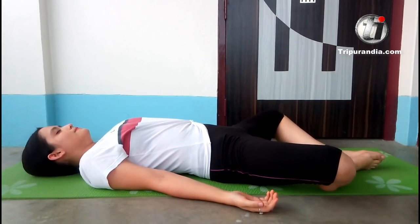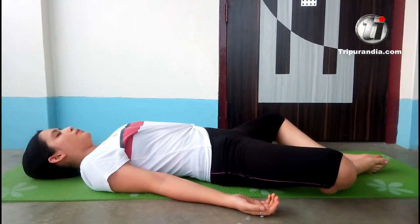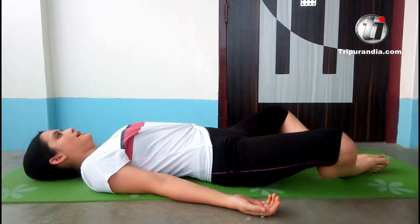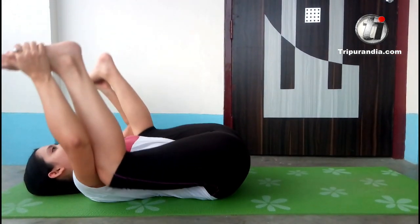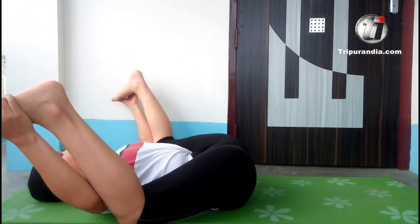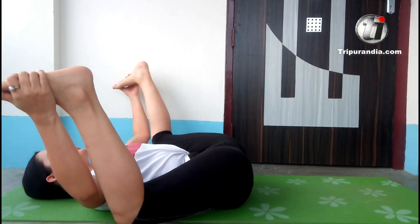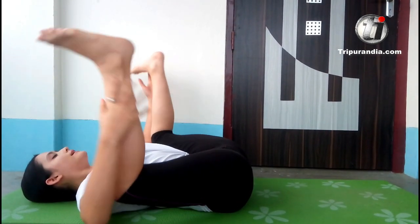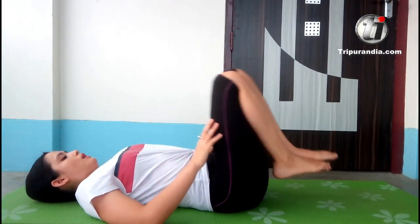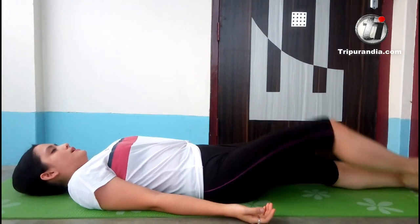Inhale. Exhale. Next inhale, we will go to the second pose. Inhale. Exhale. Next inhale, and exhale. Legs go out. We will go to the third pose.